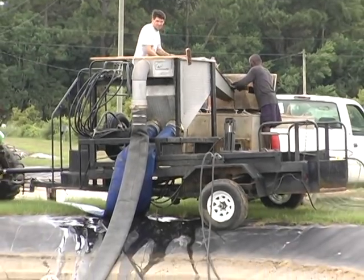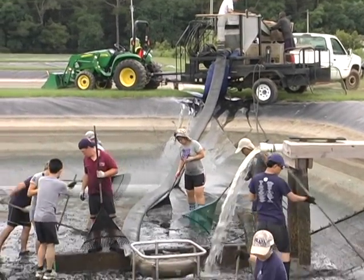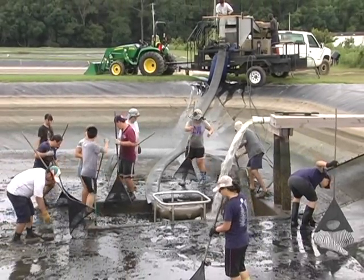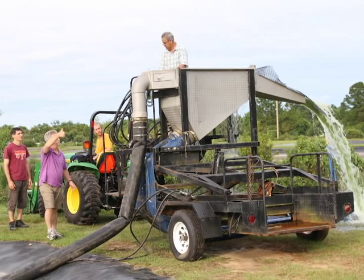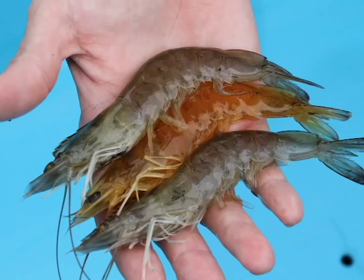Some farms now use mechanical pumps to move their fish or shrimp from one location to another, including lifting them out of the pond, onto a dewatering table, and into a transport truck. These pumps can reduce the time, labor, and cost associated with the harvest of animals, as well as protect the animals from damage and improve product quality.